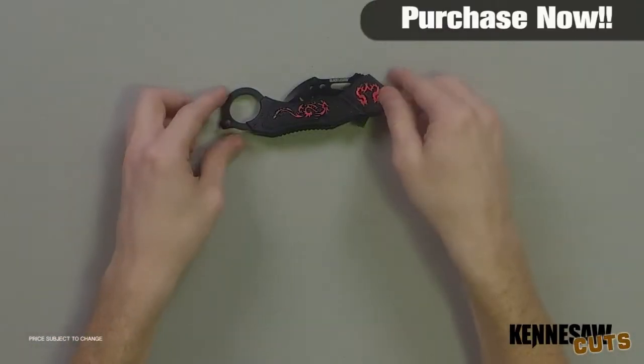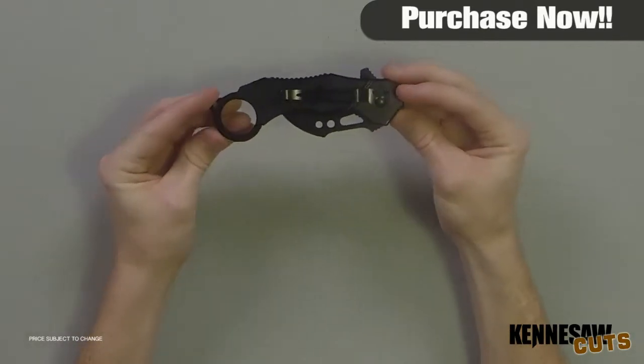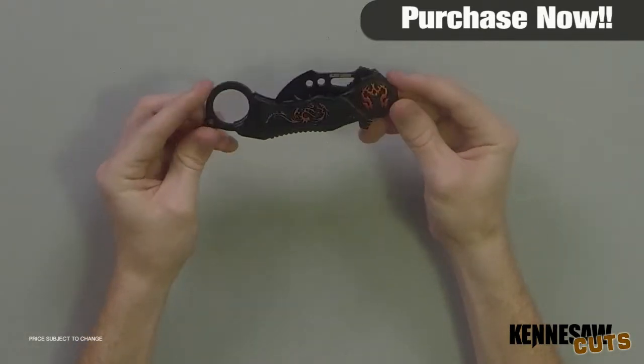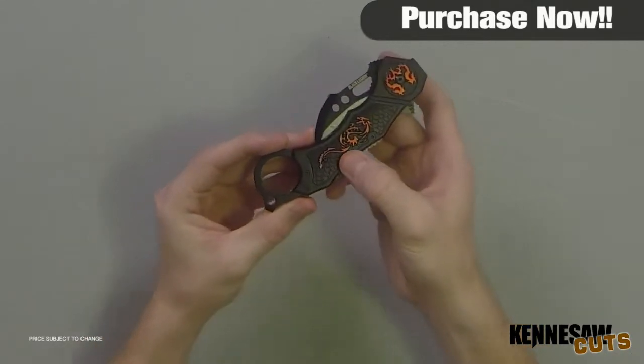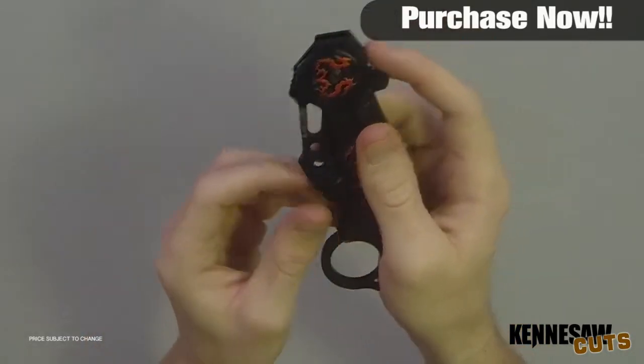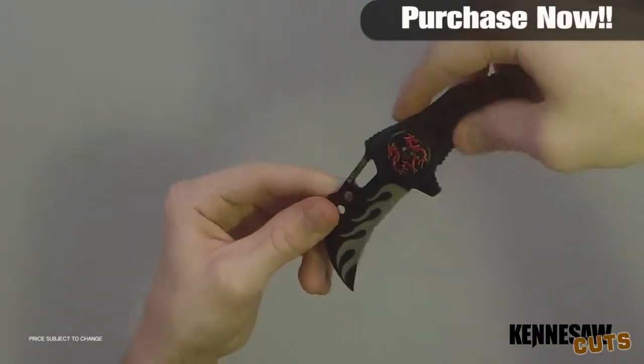Hi, I'm Doug Marchion and thanks for watching. Here we have the Black Legion Double Dragon Assist Karambit. This Double Dragon Karambit from Black Legion features a razor sharp, black coated stainless steel blade with a wicked curve.